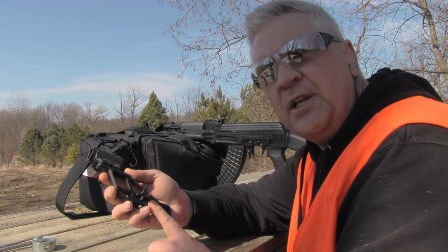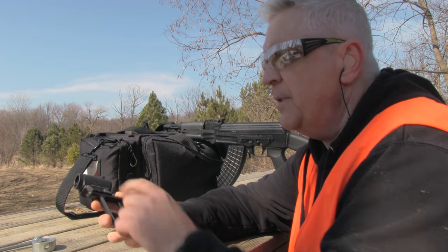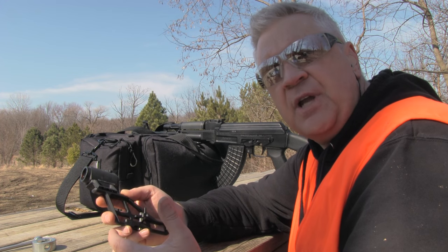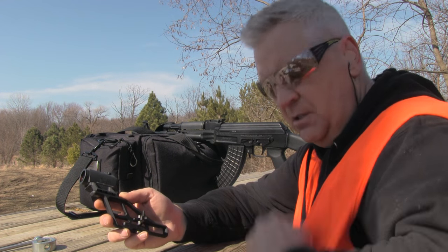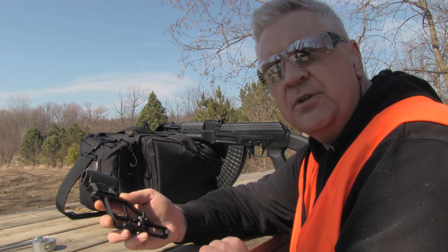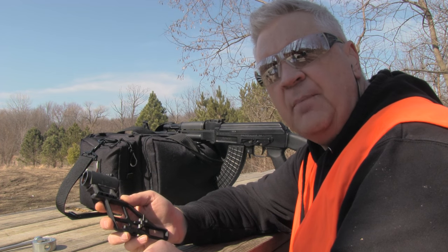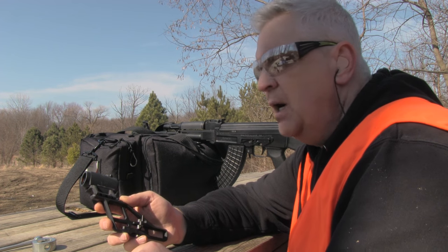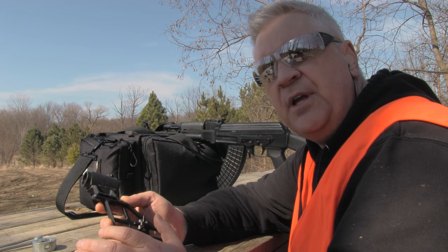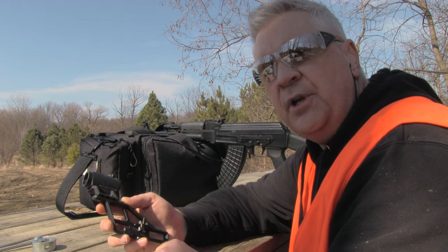To do the same thing with a red dot — I'm using an RS Regulate mounting system with an Aimpoint T1 Micro — you're going to slide it on and zero it at the belt line at a hundred meters, then adjust accordingly as you work your way back toward 300 meters. You will have to bring the point of aim up a little bit, but if you do the same process we just did, it's going to work perfectly. Let's put it on and shoot the steel.